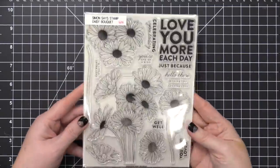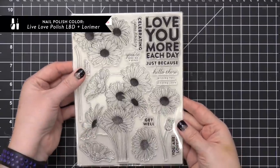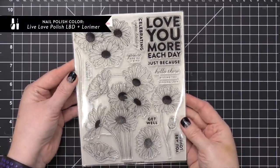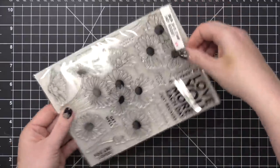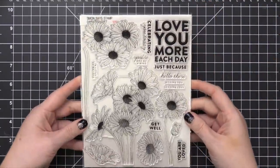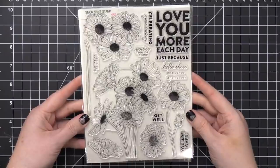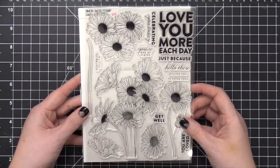The stamp set I'm using from Simon Says Stamp is called Daisy Bouquet. This is included in their Celebrate You release that just came out, and it's one of my favorite stamp sets from the new release. I'm going to be using the large cluster of daisies that has six flowers, all with their stems coming down. It's a nice big image, so it's really great if you want it to be the focal point of your card.